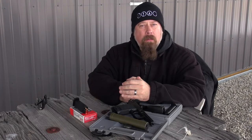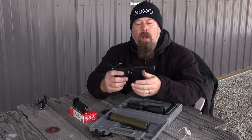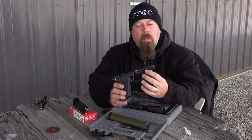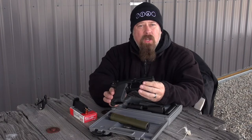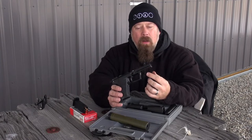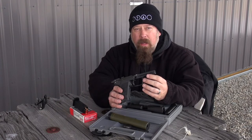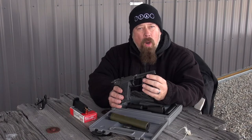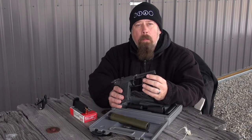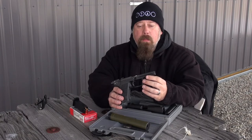Hello everyone. I'm here before you today to say I'm sorry. Last time I talked about the USP9, the HK USP9 pistol, I held the gun up and pointed right here to mention the cutout for accessories that HK offers for their pistols. However, while I was pointing at this part of the gun, which is the frame, I said the word slide. One of you out there caught that and pointed it out, and I want to apologize and let you know that I will attempt to do much better in the future.